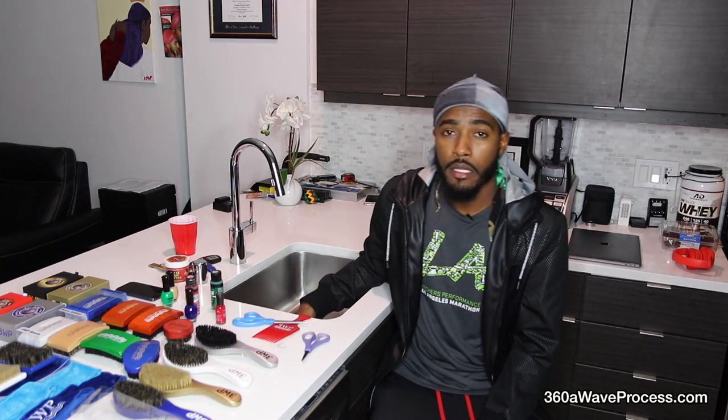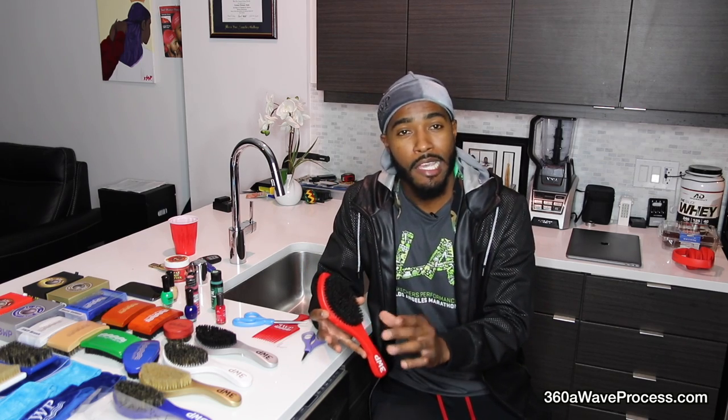The first brush care tip involves cleaning your 3WP brush. I know there's a lot of confusion about how to clean your brush because a lot of people ask me. First thing you got to understand: never submerge your 360-wave process brush underwater. Your 360-wave process brush is crafted from real wood. If you submerge wood into water for an extended period of time, the wood will absorb the water, causing it to expand — and if enough water gets absorbed, that will cause your 3WP brush to expand and possibly crack.